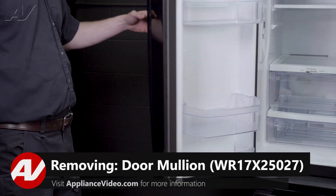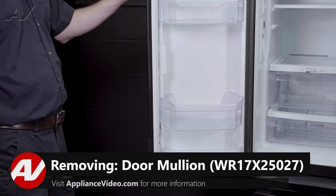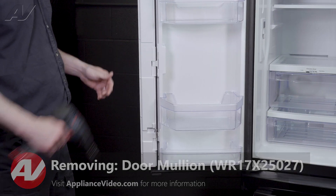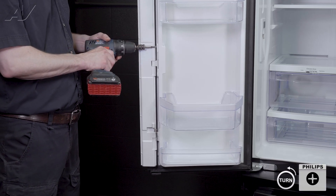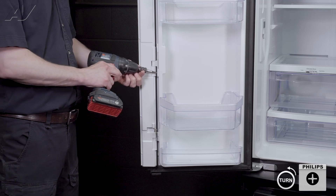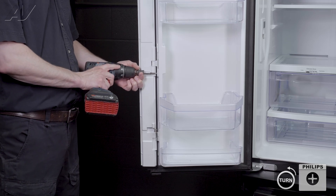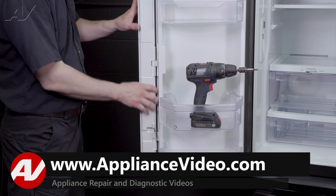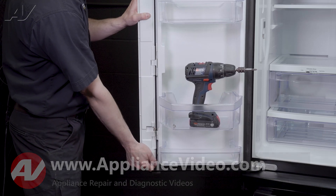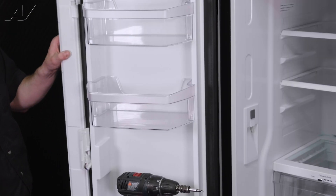To remove your door mullion, open your door and put your mullion in the closed position. Behind that there are two screws to remove. Once you get your screws out, take your mullion from the bottom and lift up — it will disengage and unlock it.